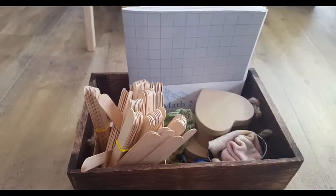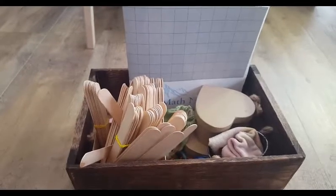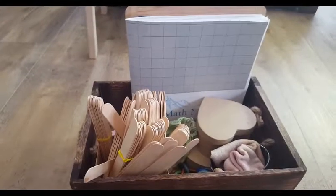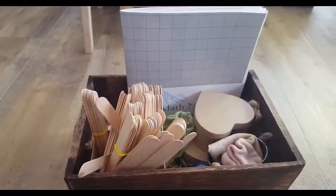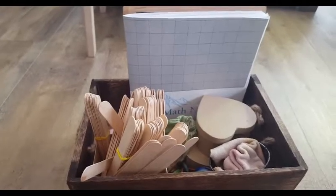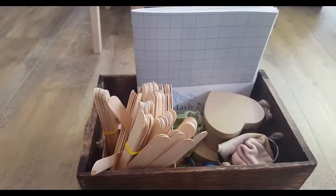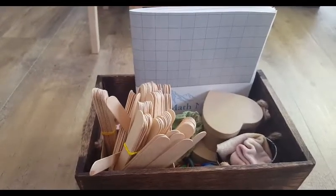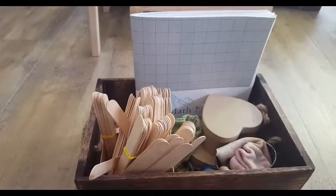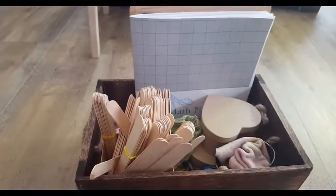Hi everyone, this is Julia and today I'm just giving you a quick peek into our math basket. This is not all of our math materials — I do have a lot of Montessori math materials as well — but this is the basket we pull out on most days and it's our Charlotte Mason inspired math. I did a video recently on how I'm doing math with my kindergartner, combining Montessori and Charlotte Mason inspired math, and I mentioned we have a math basket, so I just wanted to give you a peek inside.